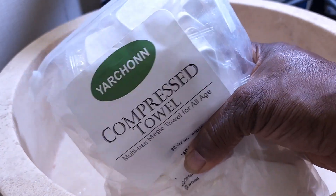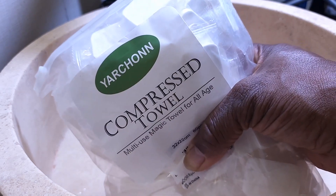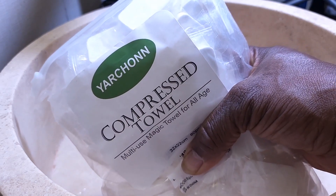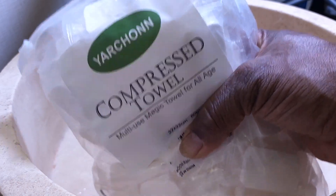Guys, we are live here at my sink. I've been wanting to try these things for quite a while, and I just got them in the mail today. So we're going to test one right now.